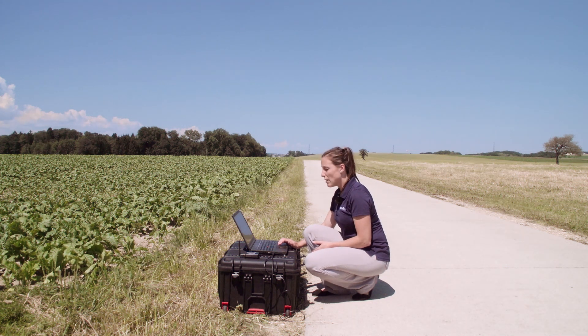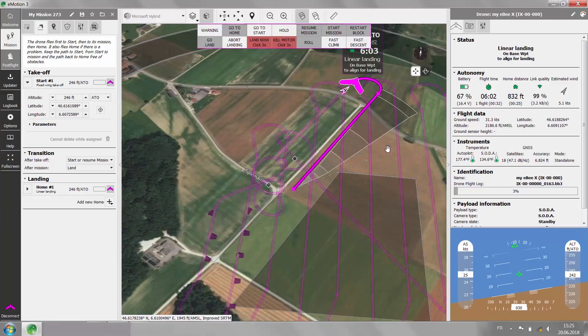Once it is ready, it will fly downwind and after a certain distance, it will line up with the approach direction.